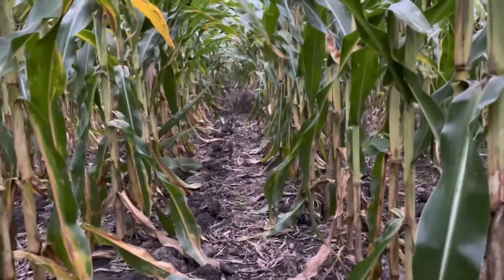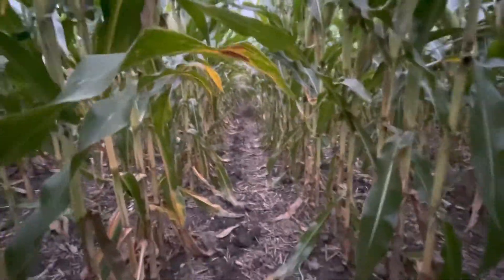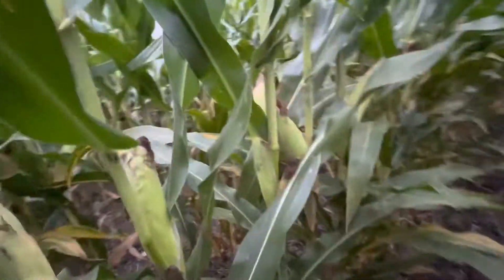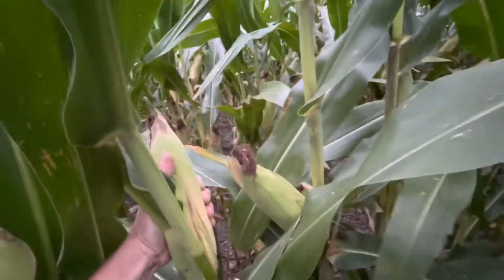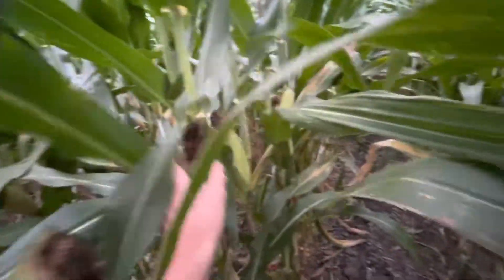Look down the field here — look at this, it's kind of cool. Let's check out this corn. These ears are pretty good size. With all the rain we've been having, I thought they might even be a little bigger, but they're good. Just scared a couple deer out of here — about scared me half to death.